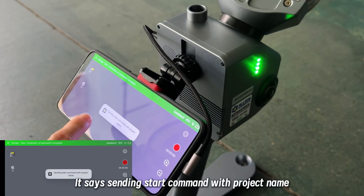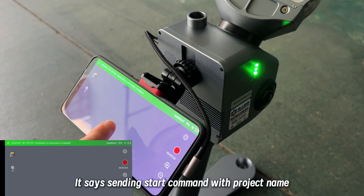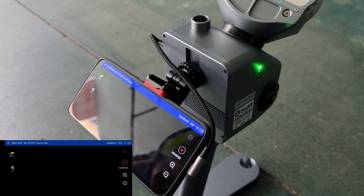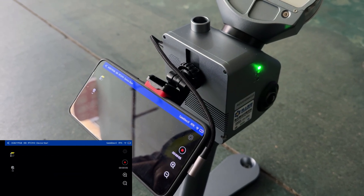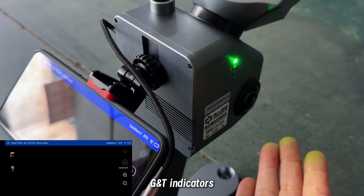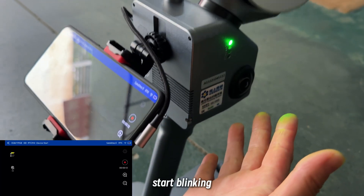It says sending start command with project name. Started successfully. Now you need to wait for the G and T indicators to start blinking.